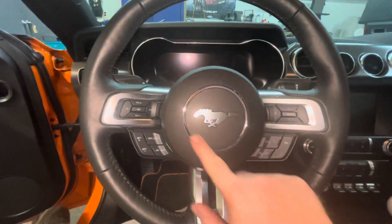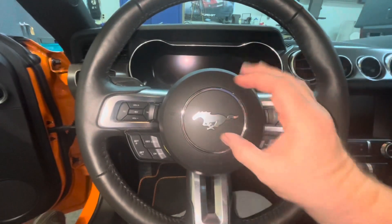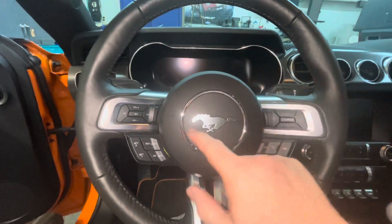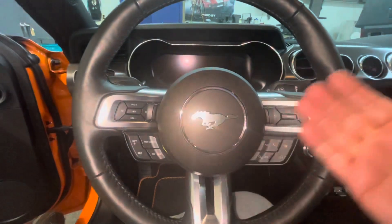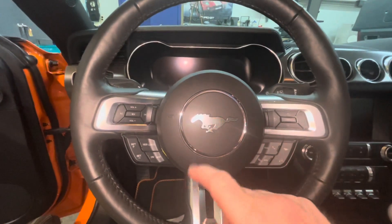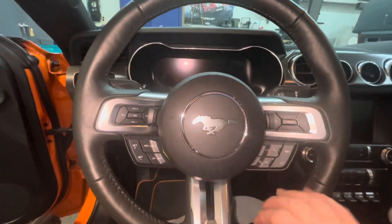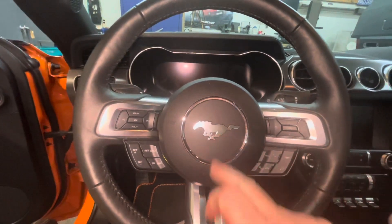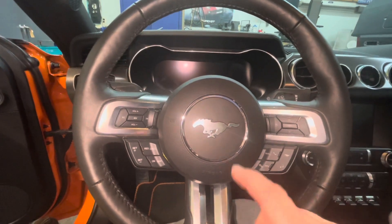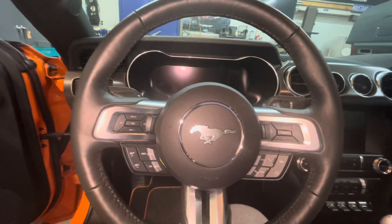This is the badge for the steering wheel for the Mach One. What they should have done — they should have made something that says Mach One, because the Shelbys got a cobra snake in there. They put the horse in here because Ford was too lazy to make something specific for the steering wheel. They just put the regular Mustang S550 badge in the middle of the steering wheel, so I ordered one.